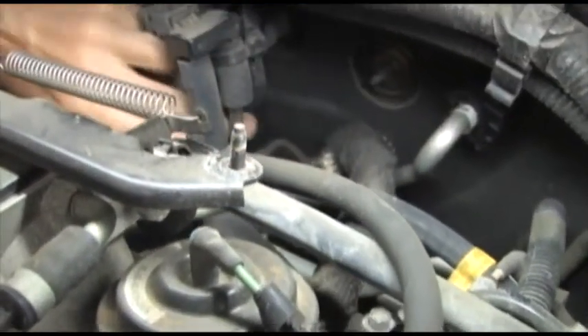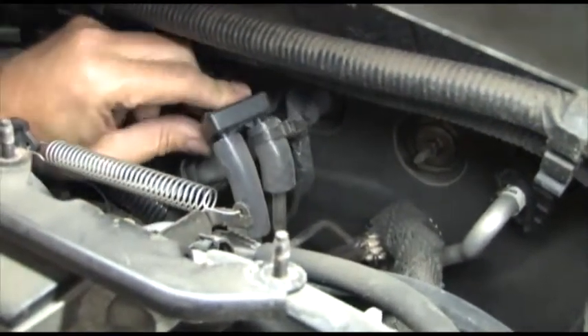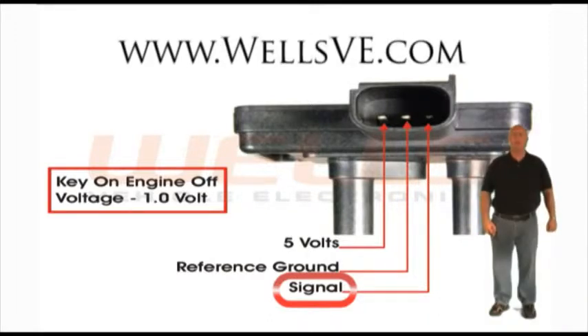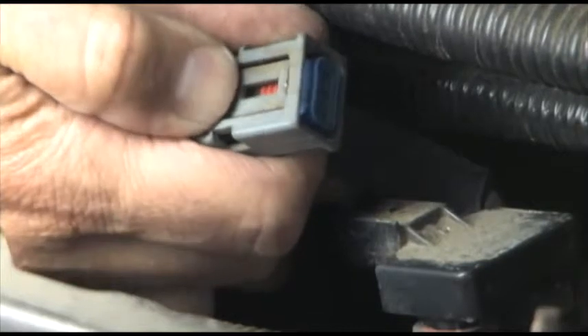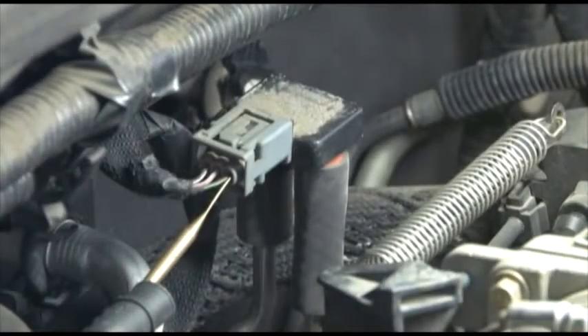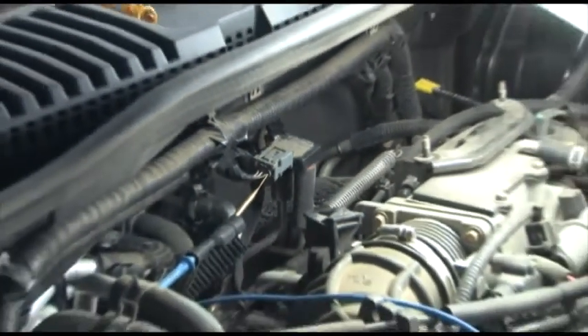Usted necesitará verificar el cable de señal del DPFE con un probador. Los diagramas de pines para los modelos más populares están disponibles en nuestra página de internet. En este vehículo es más fácil quitar el conector para insertar el probador. Usted necesitará empujar fuerte con el pulgar para abrir el cierre del conector; trate de no usar alicates pues es muy fácil romperlo. Después que el probador está en su lugar, vuelva a conectar el sensor y conecte su voltímetro DC con la punta del probador. Dé vuelta a la llave a la posición de ON. Leemos los mismos 1.97 voltios.